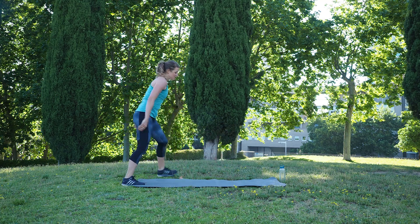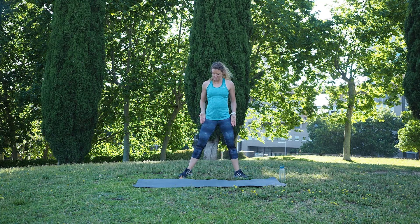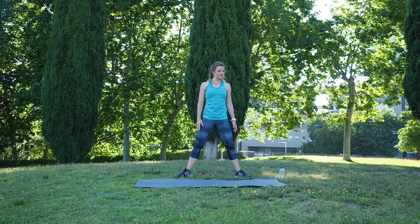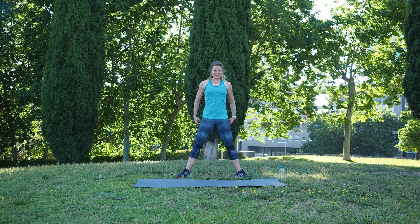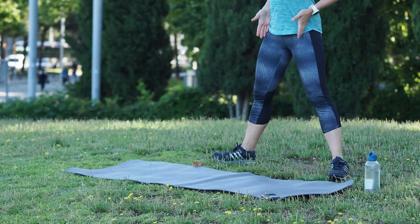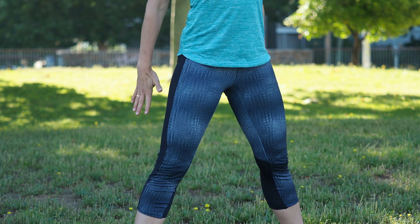We come back into the standing position. The next exercise will be a sumo squat. So we open the legs, squat down and come back up. You still have a small rest for about five seconds and then we start. Your feet are pointing out — now go down and up again. Breathe out, come up.